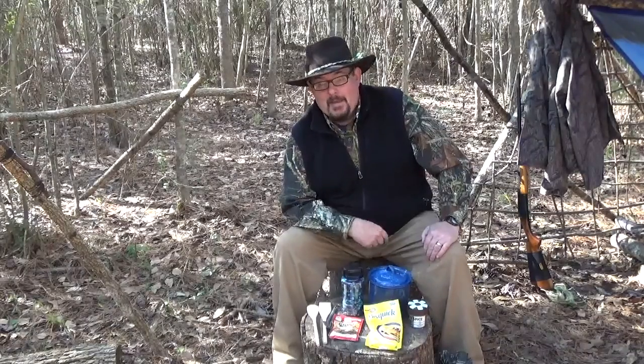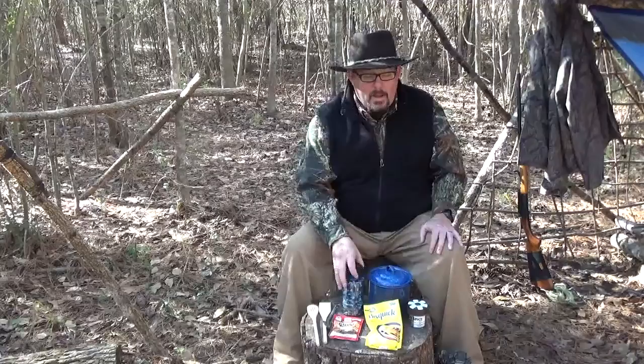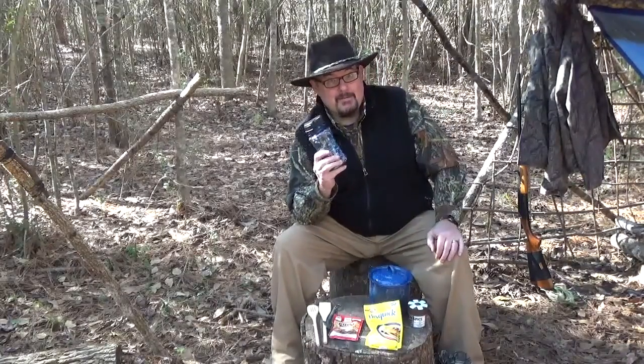Hello guys, my name is David Fields and welcome back to Field Skills. Today we're out at the camp and we're going to make what I promised from my last video: fart bark chili. This is going to be in our cooking series of videos. Fart bark chili - what is it? Well, it's beans - hence the name 'fart.' We all know what beans do to us.